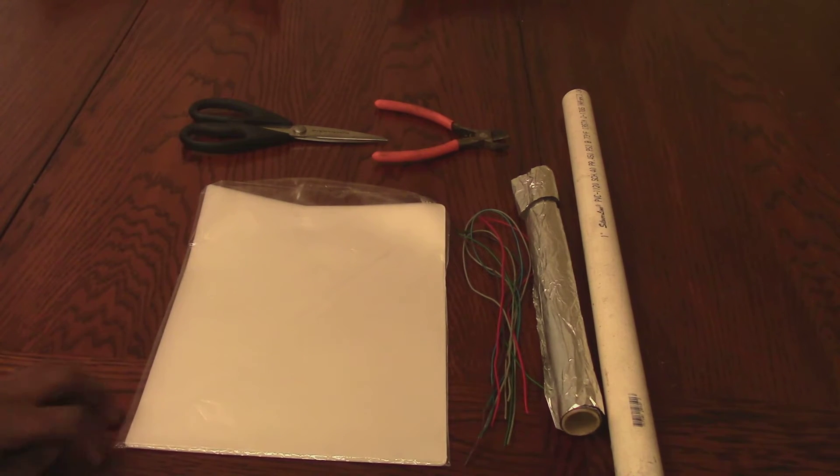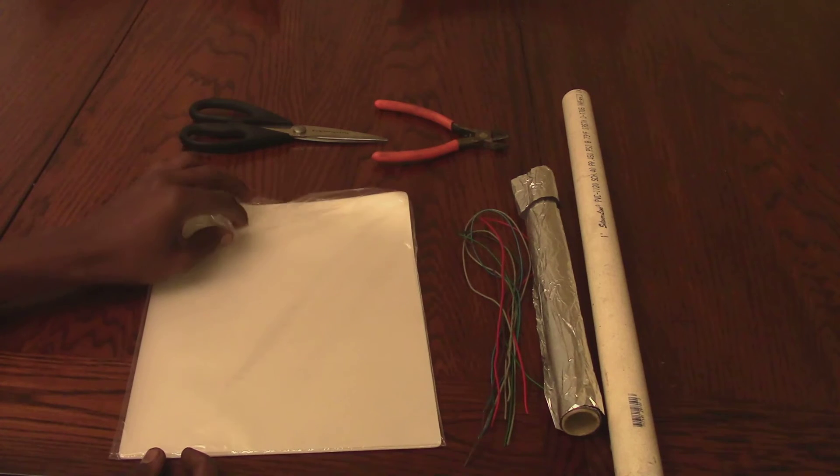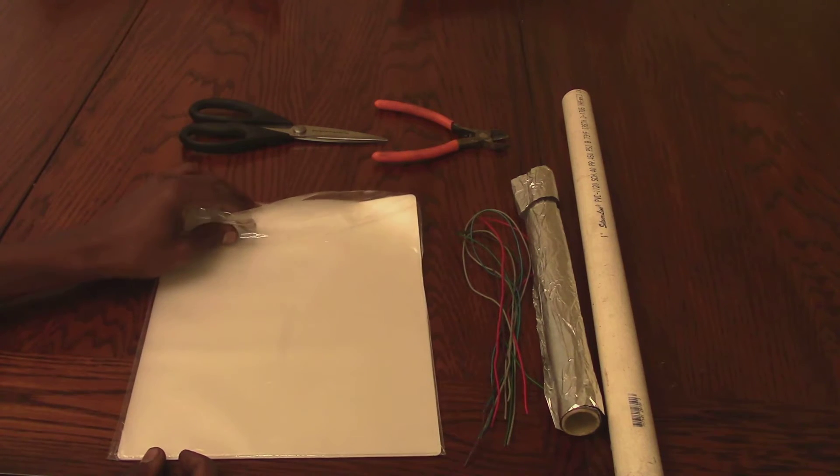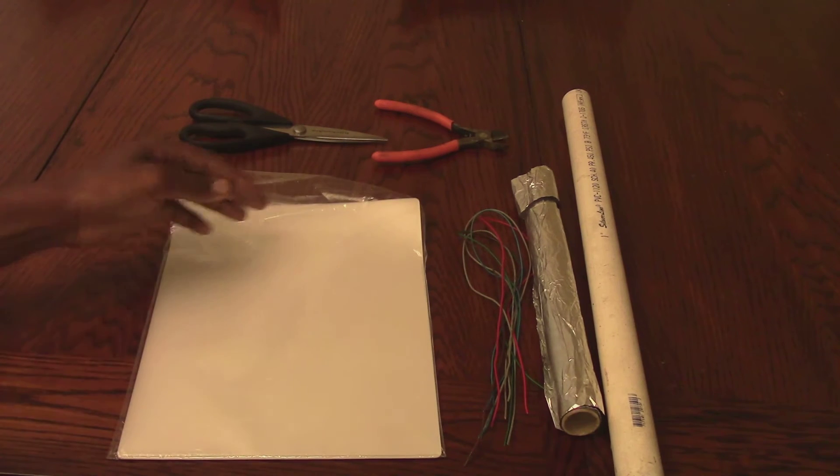Some things I wanted to tell you before I get started: each one of these sheets is rated for about 10,000 volts. So if you're using a 10,000 volt power supply, use one. 20,000 volt power supply, use two. It just goes up accordingly.